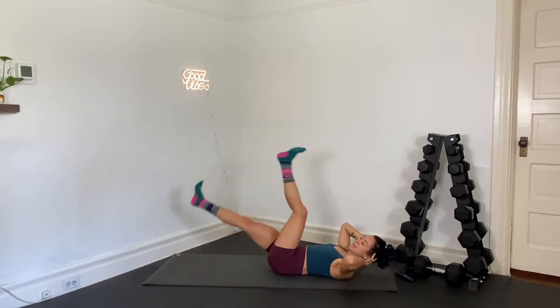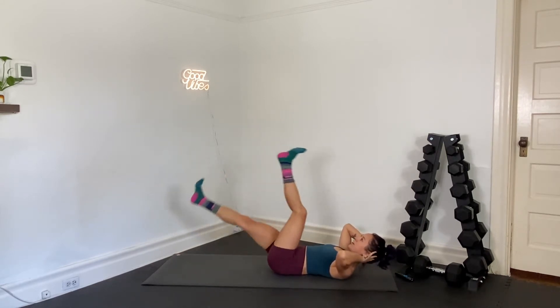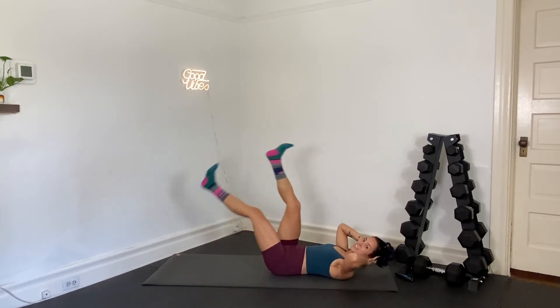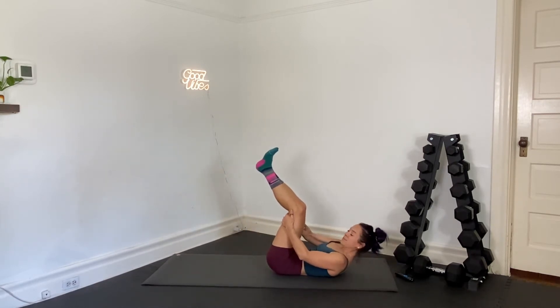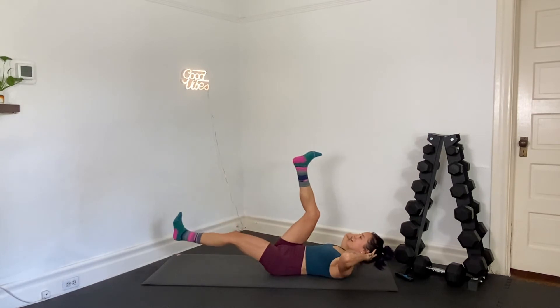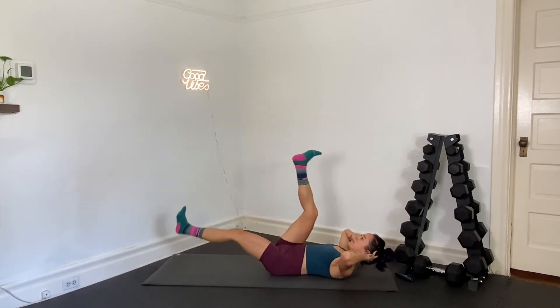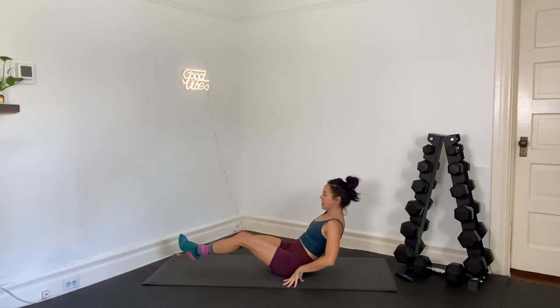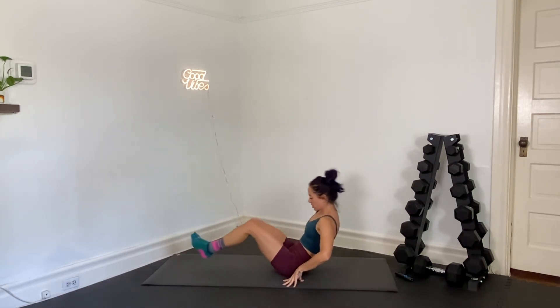Just breathe. If you need a break, you take your break. You've got 15 seconds right here. We're going to roll up onto our tailbone — we've got supported knee tucks. I'm starting to feel the burn. Here we go, 5 seconds. In 3, 2, and 1 — we're rolling up. Hands right by your hips. Open up, pull knees to chest.